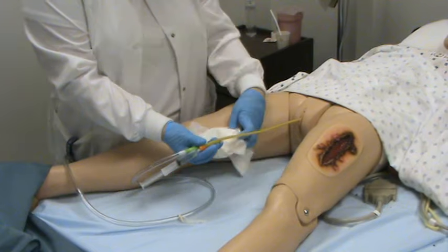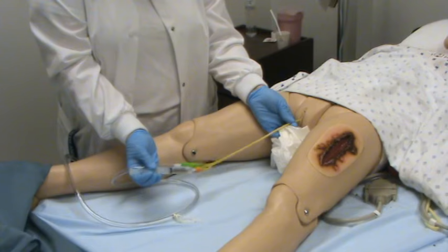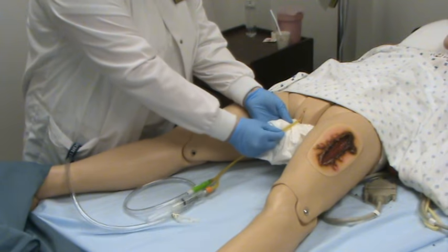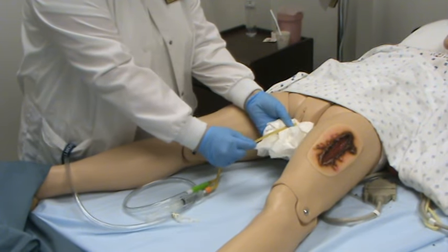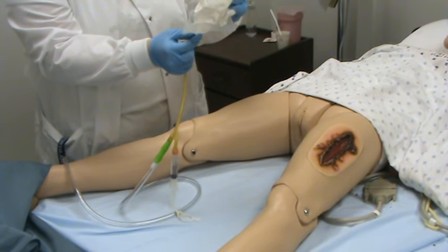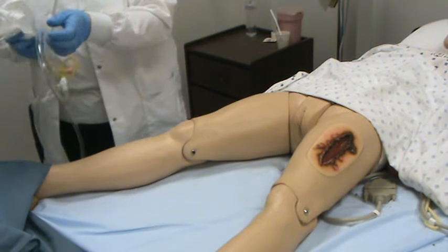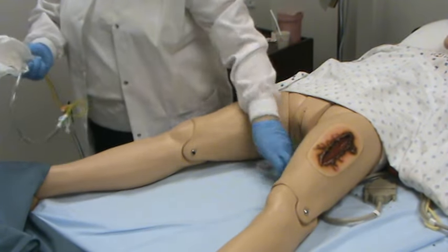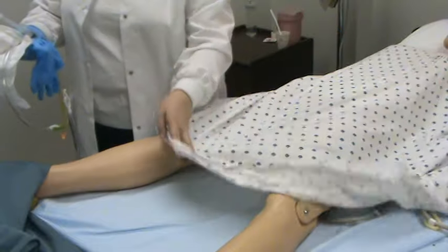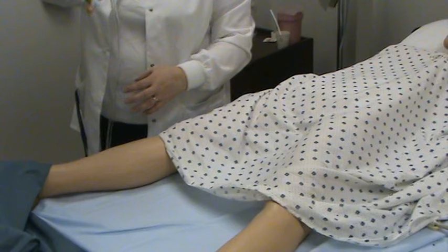While the fluid is coming back, hold on to the catheter so it doesn't slip out. Once all the fluid has come back, pinch the catheter and slide it out, keeping it at an upward position, and inspect it to make sure everything is intact. Take off your glove, cover up your patient, make sure the rails are up, and dispose of the bag in a biohazard container.